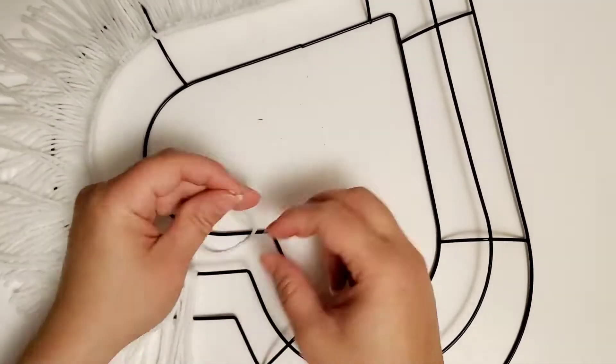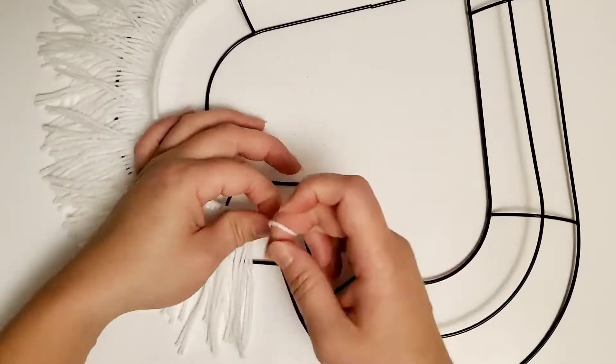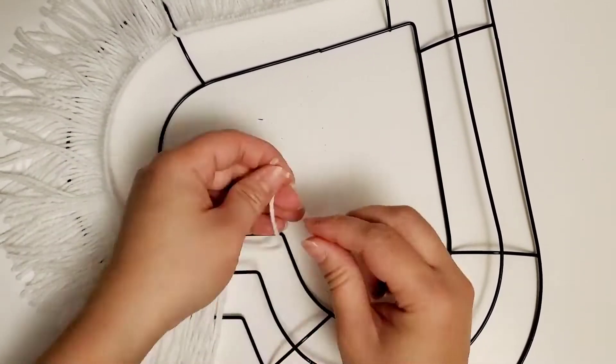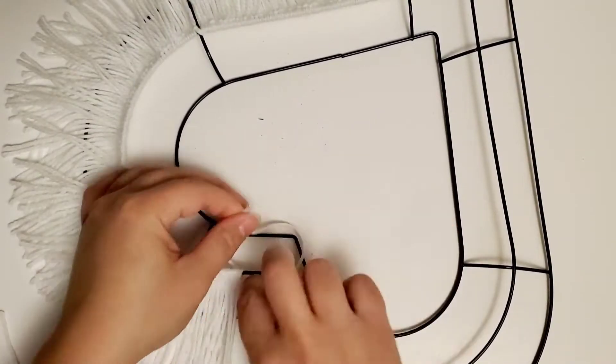If you're going to make this, I recommend using a macramé cord, a rope, or a much thicker yarn. If you use knitting yarn like I did, I suggest putting two or three strands together to make it thicker. In between the crossbar I doubled the strands.